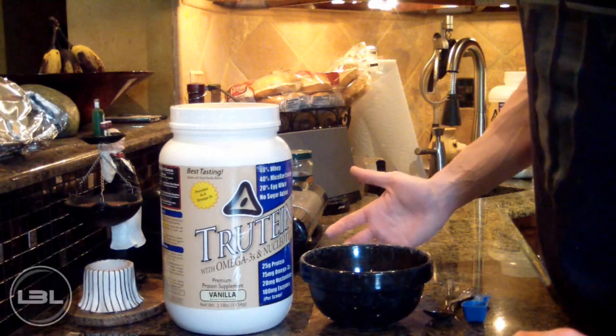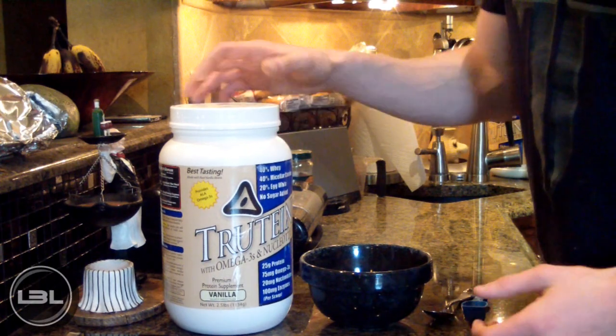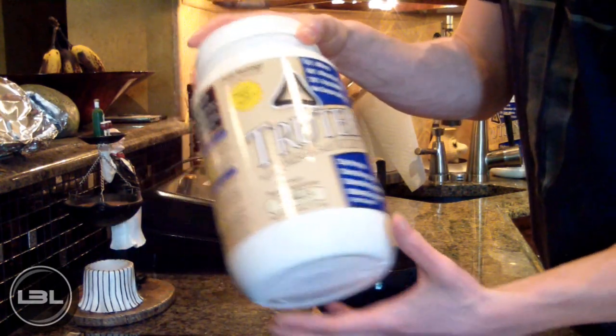Okay, so I said this video was going to be really simple and it is. All you really need is whey protein powder and water, so I'm going to show you guys how I make mine.